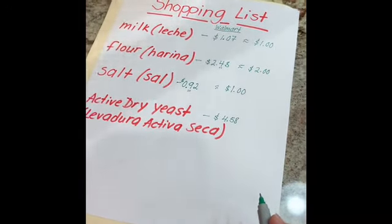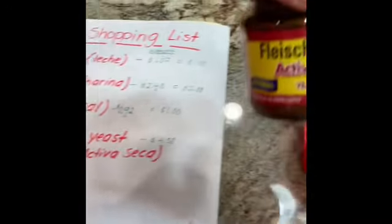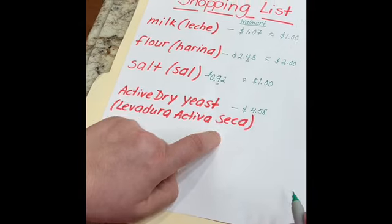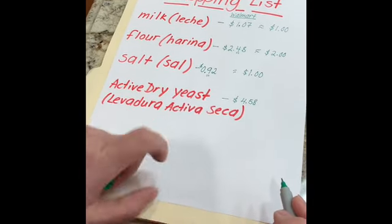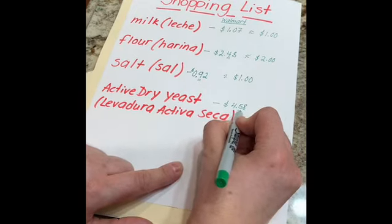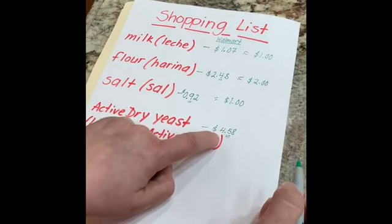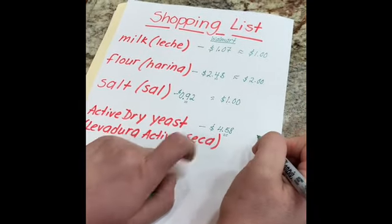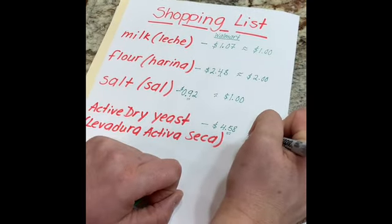You'll also need active dry yeast — levadura activa seca. I have a little jar right here. You can buy this jar at Walmart for four dollars and 58 cents. We look at the number that comes after the four, which is five, so we round up to five dollars.